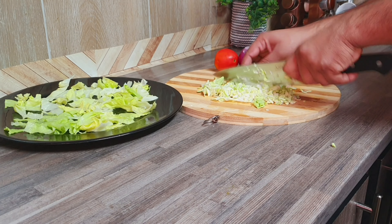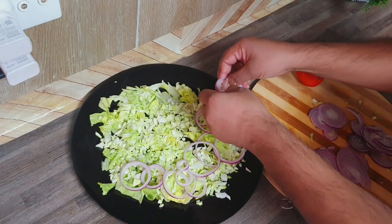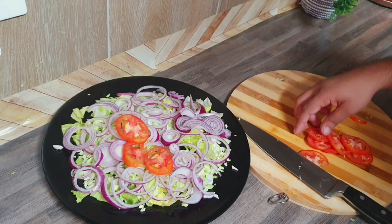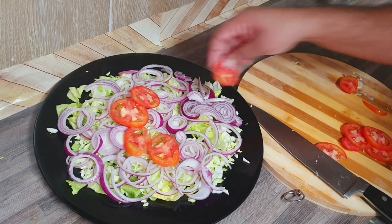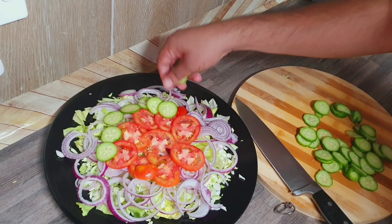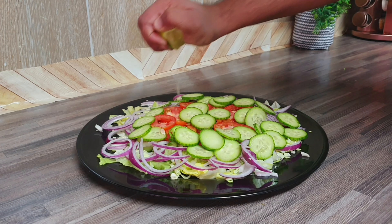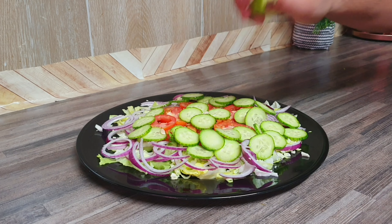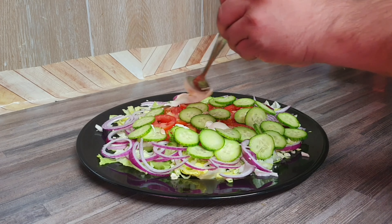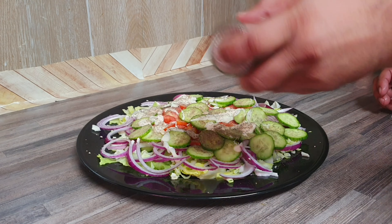When you make the salad, make it easy. You can cut the lettuce in half a slice, cabbage, onion, tomato, cucumber. Add 1 lemon, a little mayonnaise, pepper, and salt.